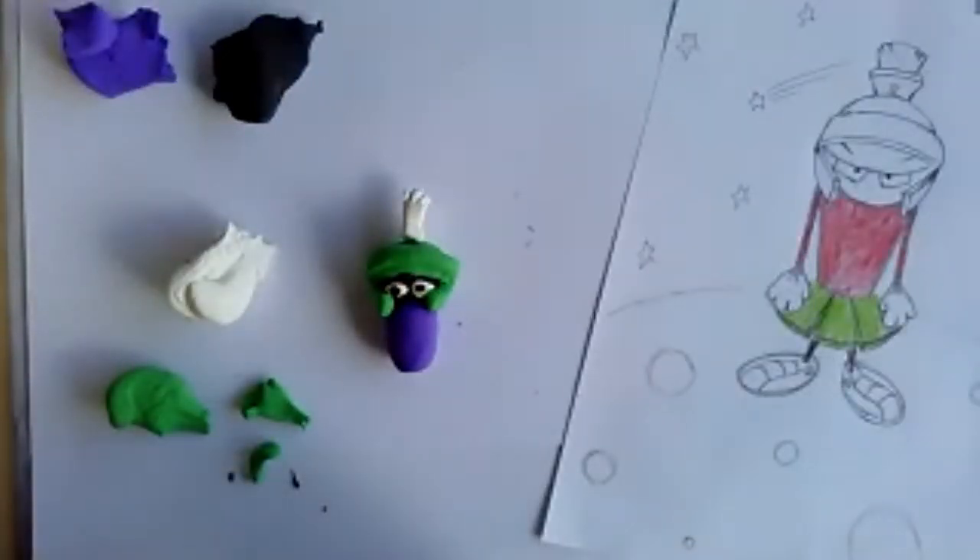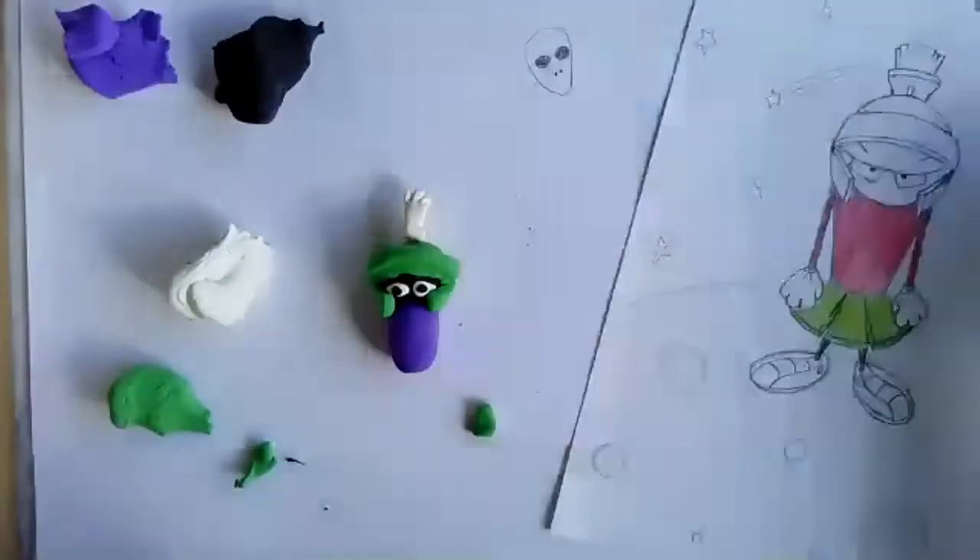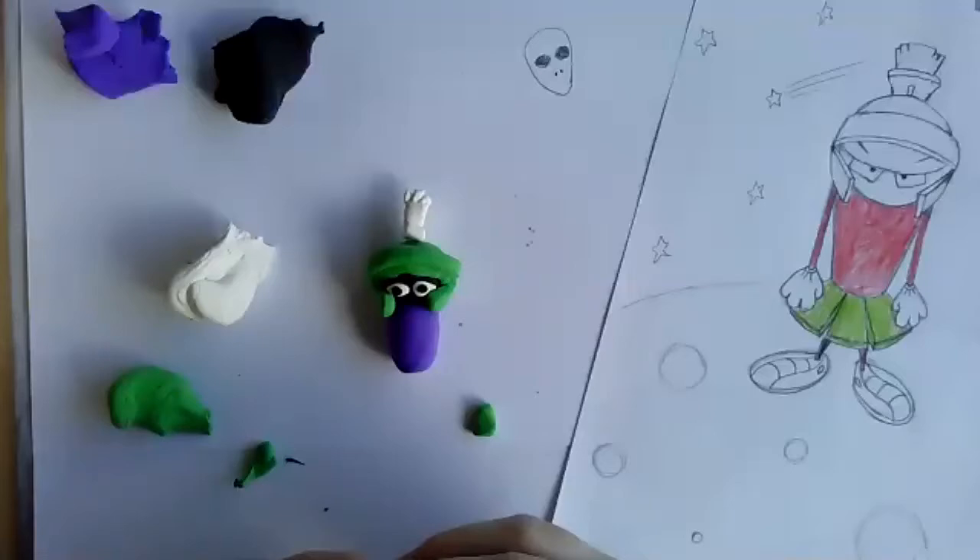Does anybody else want to tell me about the alien they're drawing? Laura has her hand up. Laura says: 'I'm drawing kind of a classic alien — it has a very skinny neck, small wings, and octopus legs.' That's cool — big eyes, thin neck, octopus legs, and a unicorn horn. Creepy alien!